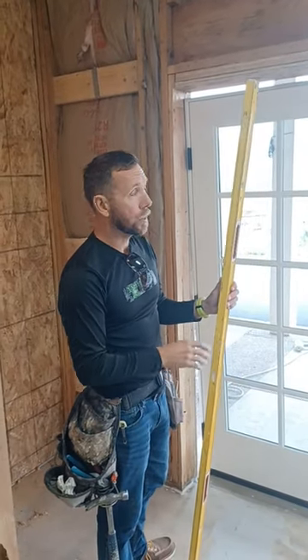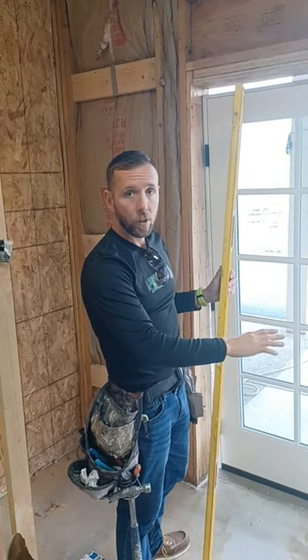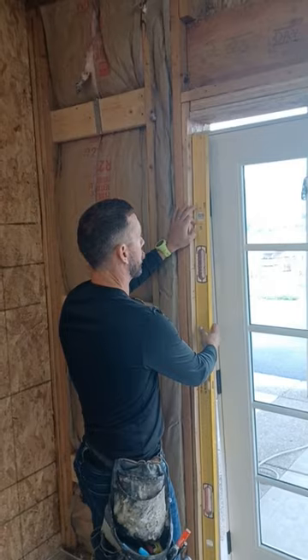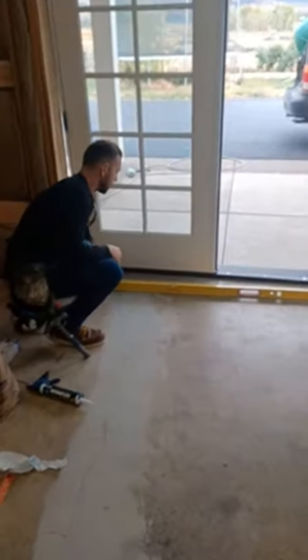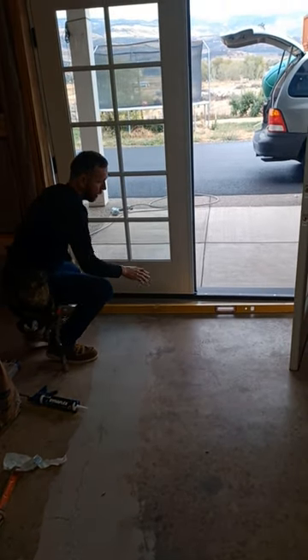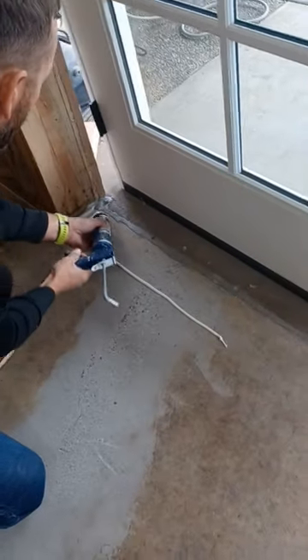The first step of hanging this exterior door is to prep the hole and see where we're at when it comes to level and plumb. Both jamb sides we've already checked — we know they're plumb. When we look at the threshold of this door, we can see there's about a quarter-inch hump in the center, so we're going to fill that in with sealant and with shim.